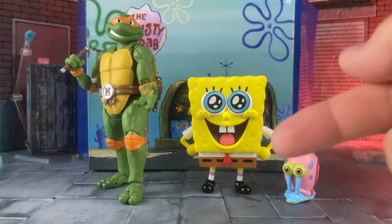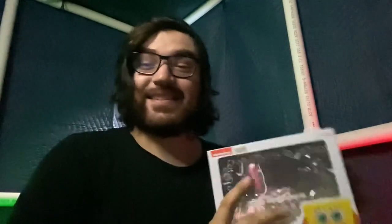The SpongeBob Nendoroid is really good, and that is my look at the Nendoroid SpongeBob. This is a great Nendoroid — I only have like six and it's a great figure. If you want to get it, I believe it's still on Hobby Land Japan, so definitely check it out. Link in the description below.